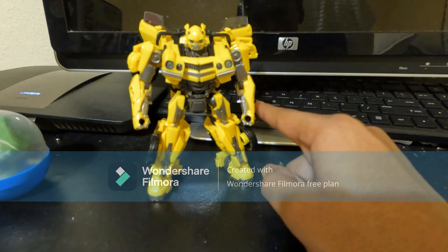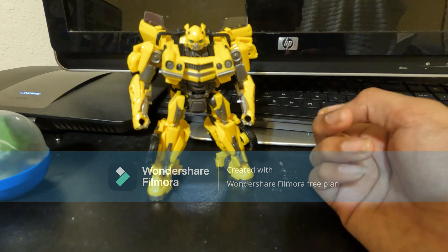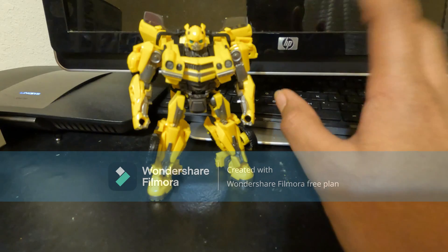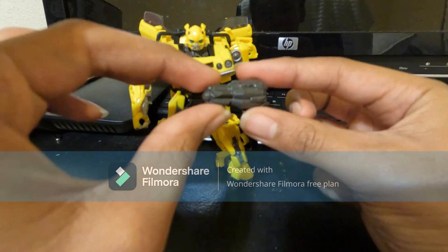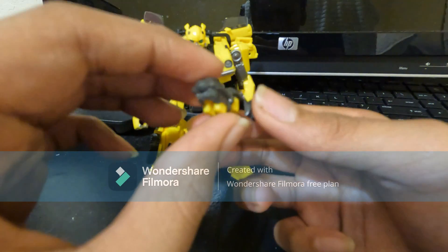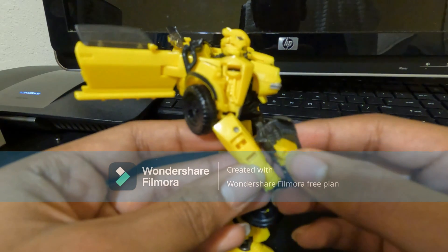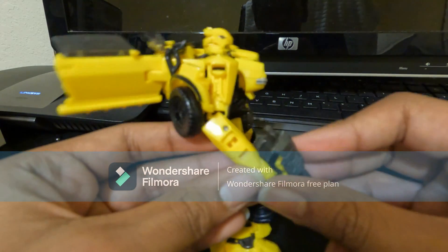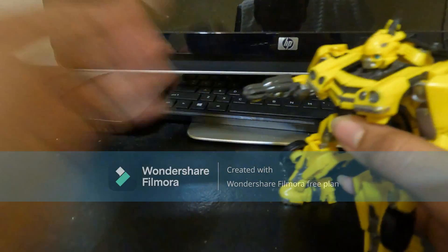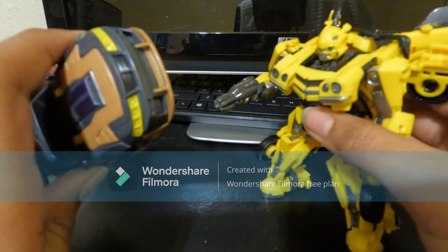This figure comes with an arm blade, but I kind of put that off to the side because the blade broke on mine a little bit. Plus it's somewhere else right now. But he does have an accurately sculpted arm cannon that fits in his hand — it's a post that goes into a port which is the hand. Pretty nice. So he can blast down those Decepticons, or Terracons if you will.